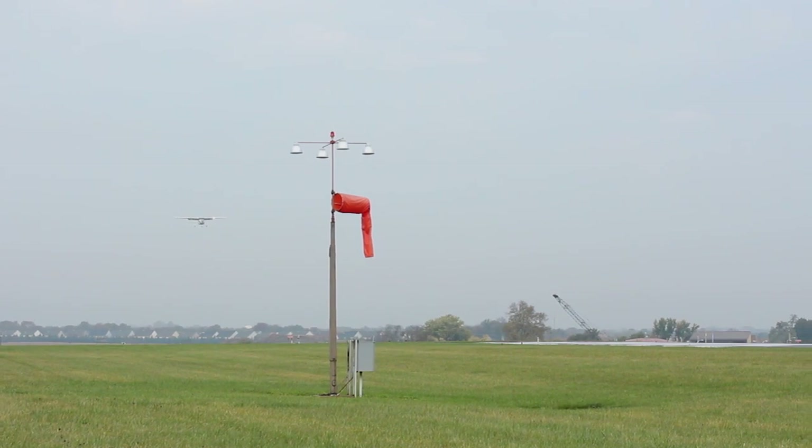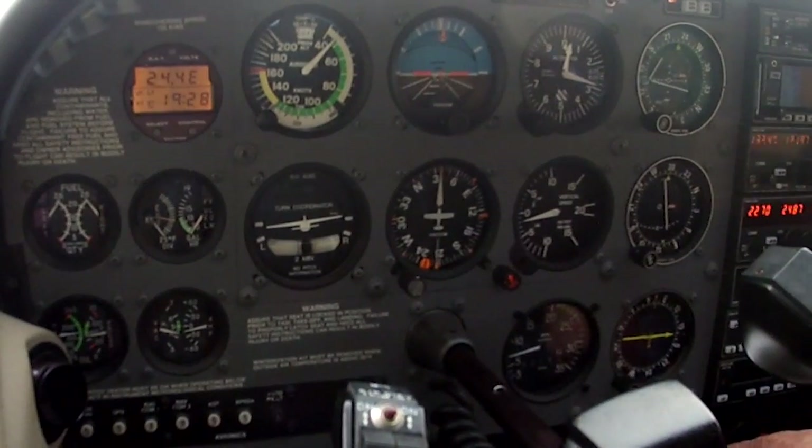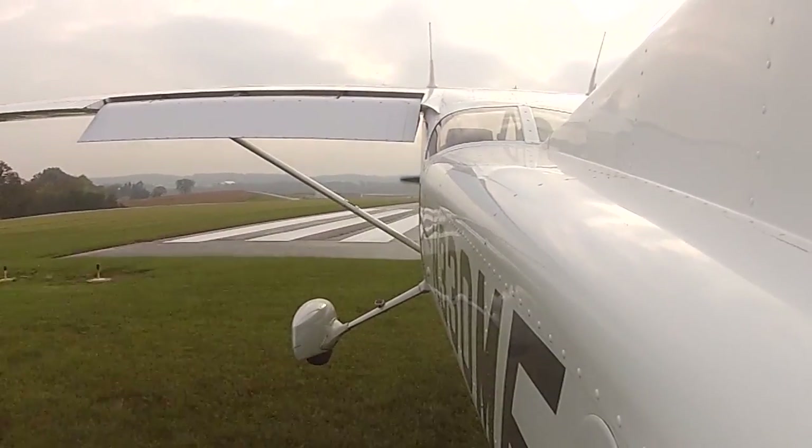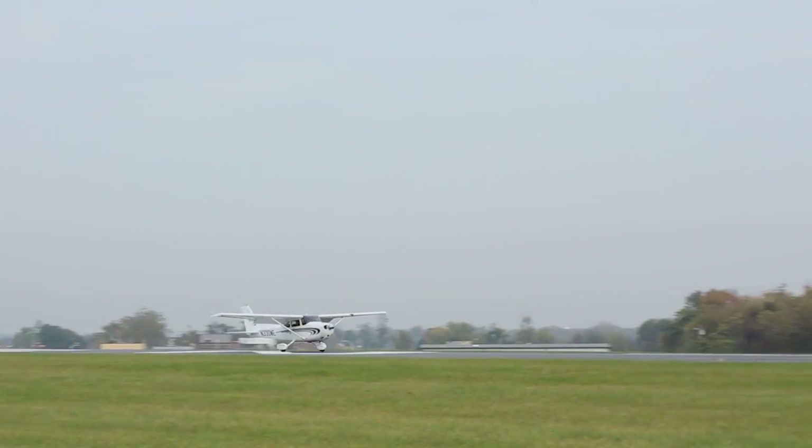You want to approach it as slowly as you possibly can in the maximum drag configuration that you can, and transfer that weight to the wheels as quickly as you can. The biggest myth with short field landings is...